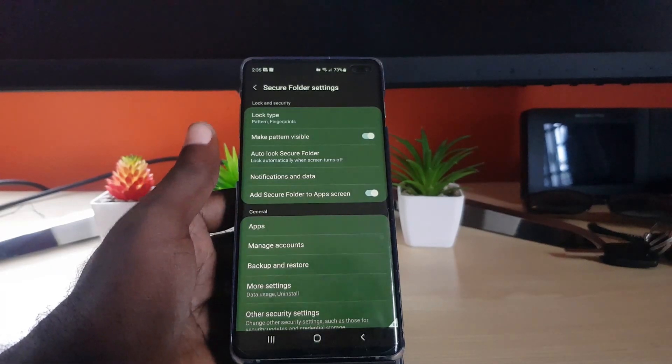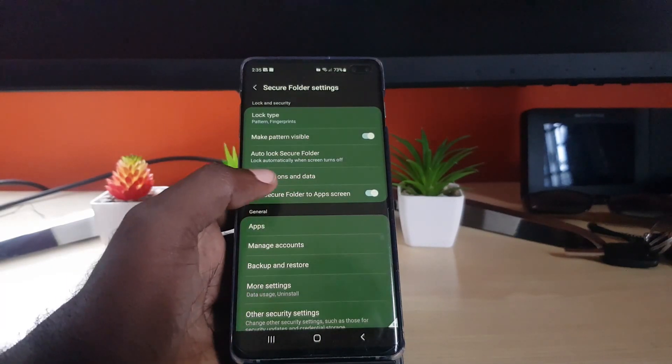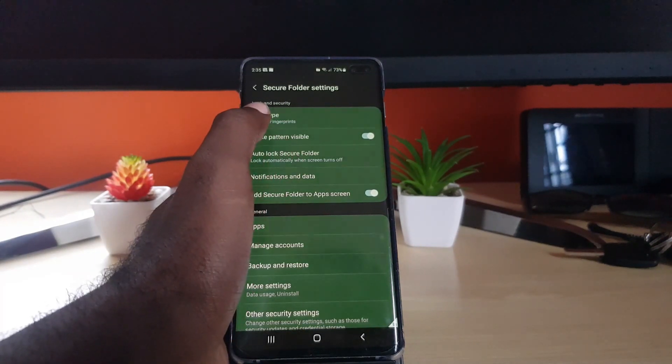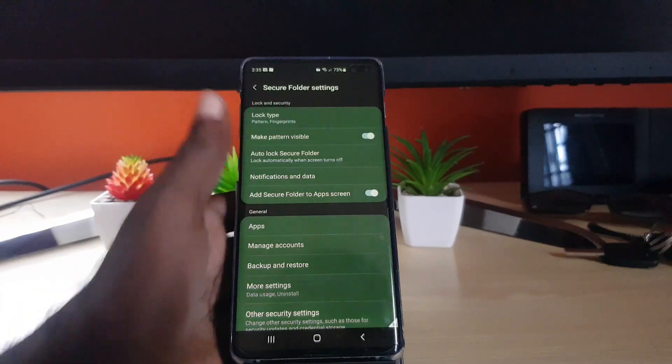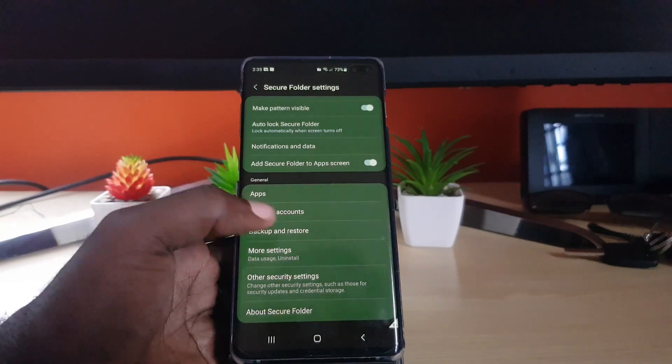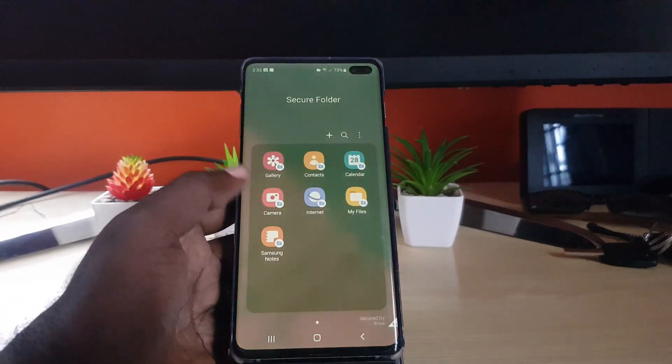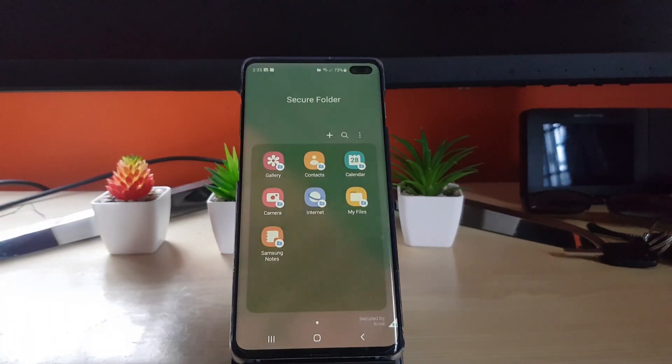In settings, for example, you can make the pattern visible or invisible, set your auto block features, choose which lock types to use — pattern, fingerprint, you name it — and manage your accounts. There are more settings available as well.